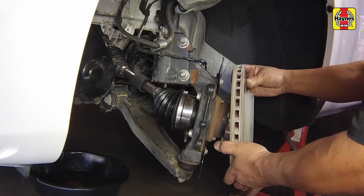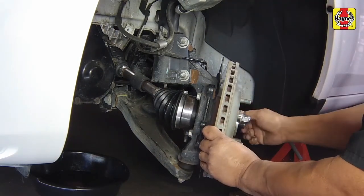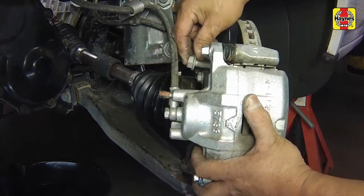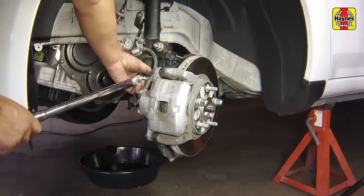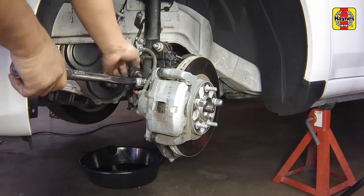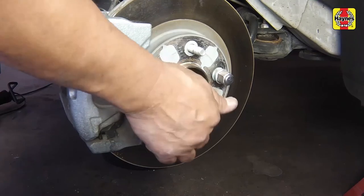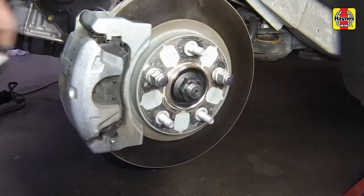Install the brake disc, holding it still with a couple of lug nuts loosely installed. Install the brake caliper mounting bracket assembly over the disc, then install the fasteners. Tighten the fasteners to 125 foot-pounds. Install a new hub nut onto the CV joint end. Apply the brakes to keep the hub from turning, then tighten the nut to 118 foot-pounds.